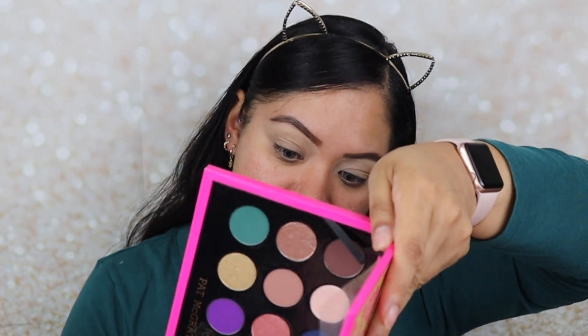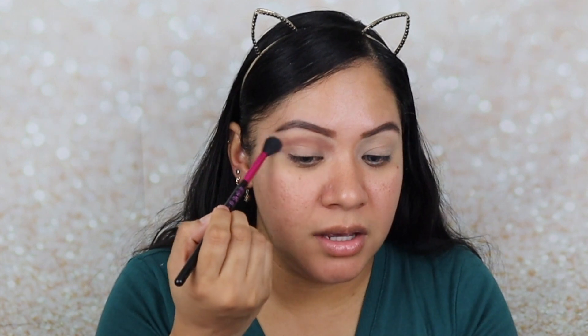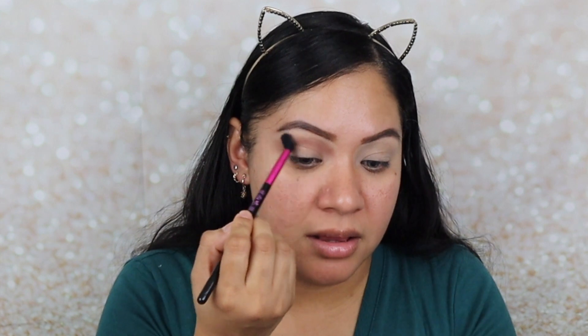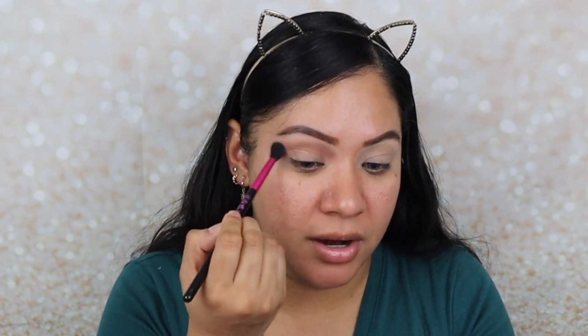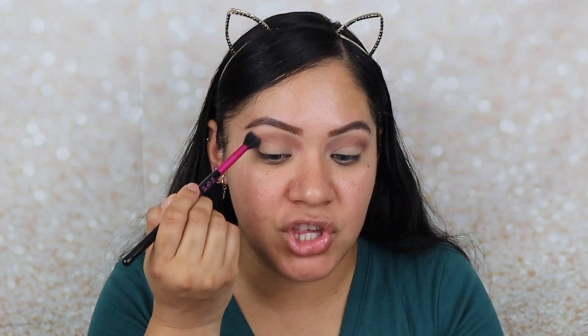I'm going to go into the color Desert Divinity, which is this brown right here, and use it in the crease. There's a little kickback in the pan, but not so much. The color is going on beautifully — look how beautiful this light brown color is. I am noticing you can most definitely build the intensity of the shade. In the pan it looks light, but as I go in with the color it actually gets darker. You are able to build the intensity of the shade.